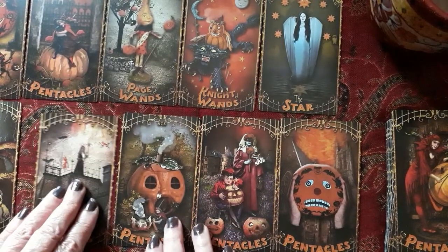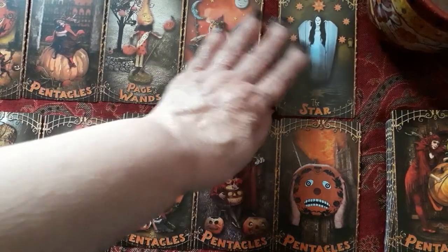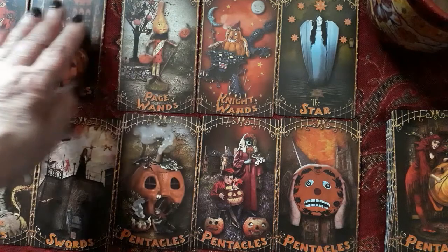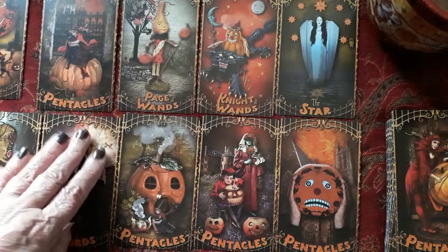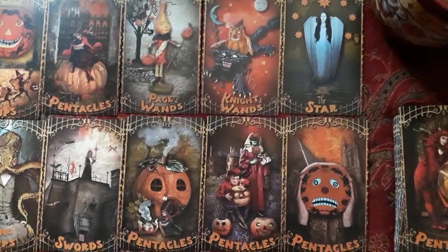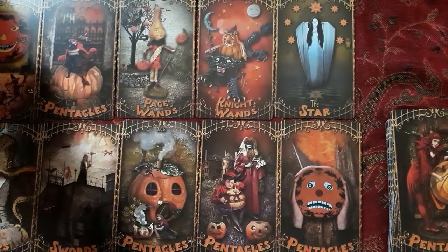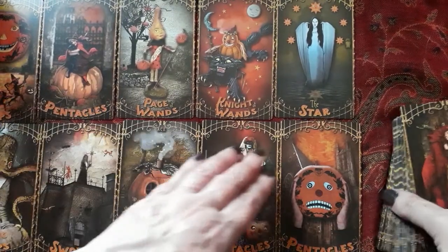This is a deck I bought because it's adorable, and it's for Halloween, but it's a very readable deck, I would think. So let's see if I want to make that same mistake again — I'm putting this coffee over here.